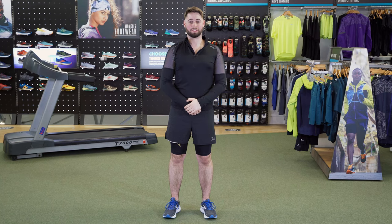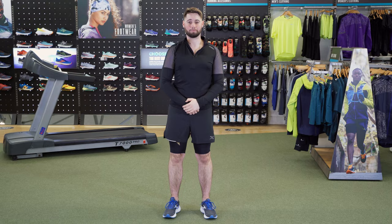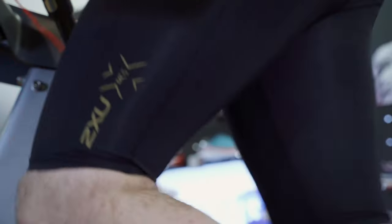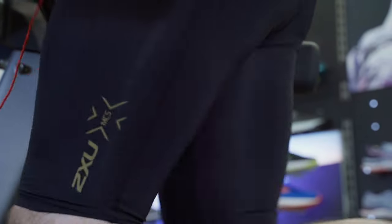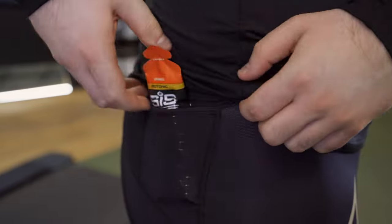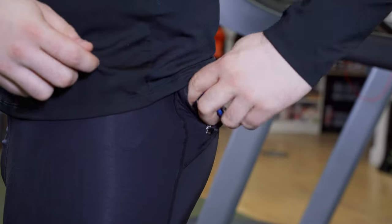The material is really high quality and helps to wick away moisture really well. Similar to other 2XU products, the Compression Shorts feature reflective detailing suitable for those who prefer running in low light conditions. The shorts have three very useful back pockets suitable for holding cards, keys and even gels.